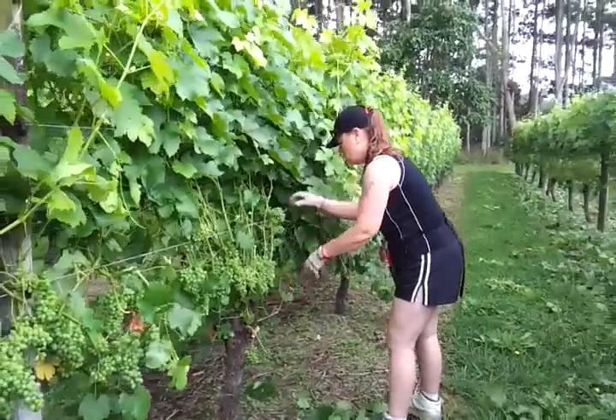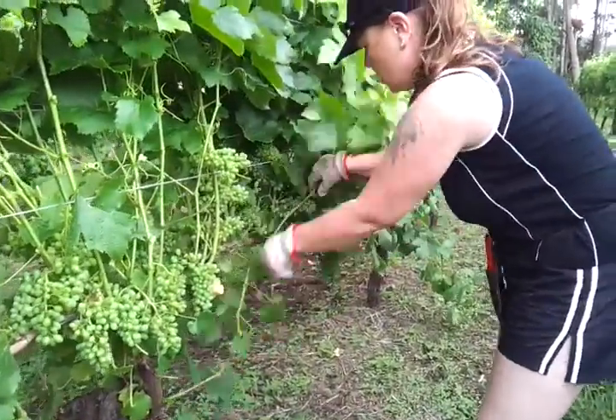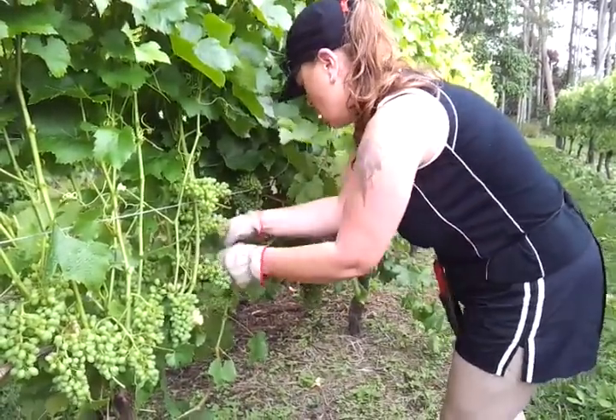Kirilees is working away here, and you can see it's quite a tricky job to get the leaves away without damaging any of the bunches. It looks like we're going to get a little shower — lovely.